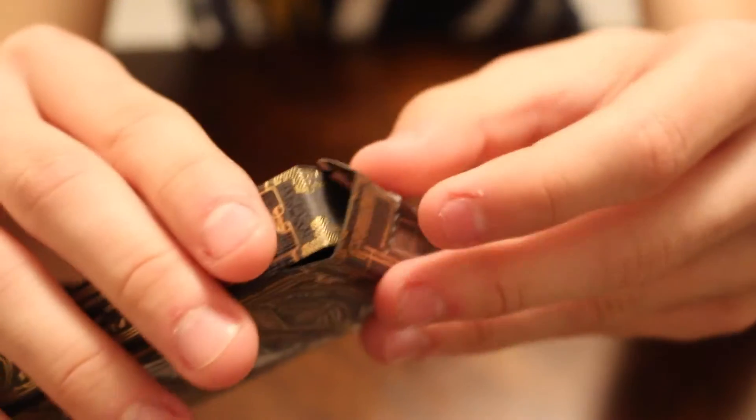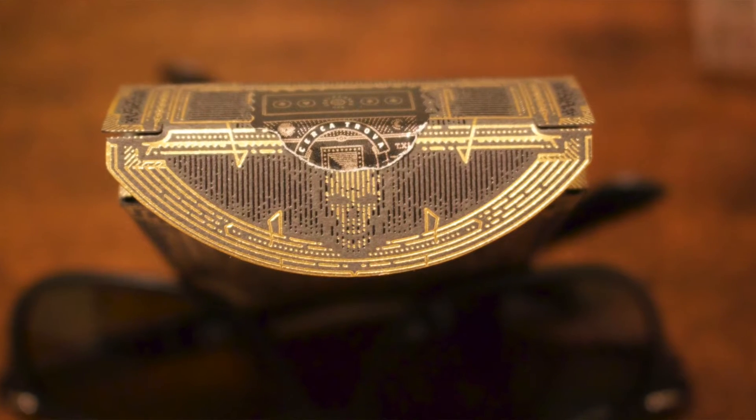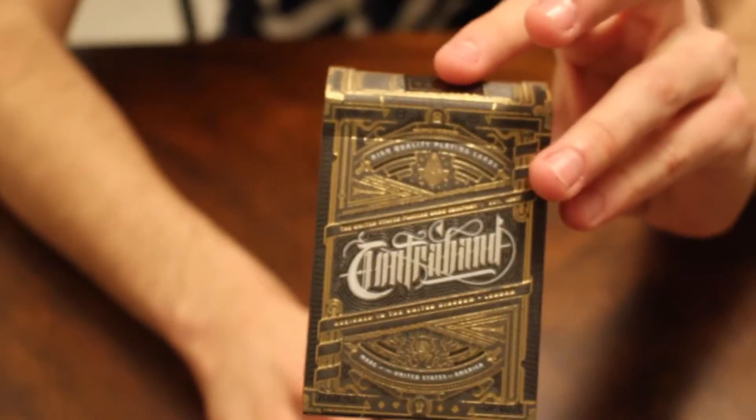And that is the box. I forgot to mention — check that out. That is pretty cool. That is on the tab itself — I think that looks pretty cool. A little skull. It looks mean, you know, bad. And I like that. All in all, the tuck case itself is 100% awesome.